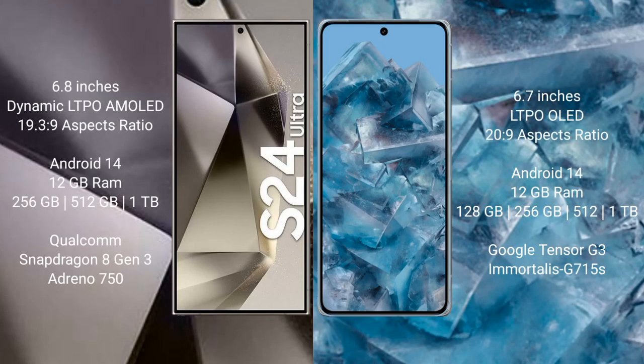The Samsung Galaxy S24 Ultra comes with a 6.8-inch Dynamic LTPO AMOLED display with an aspect ratio of 19.5:9. The Google Pixel 8 Pro comes with a 6.7-inch LTPO OLED display with an aspect ratio of 20:9. Both the Samsung Galaxy S24 Ultra and Google Pixel 8 Pro run on the Android 14 operating system.